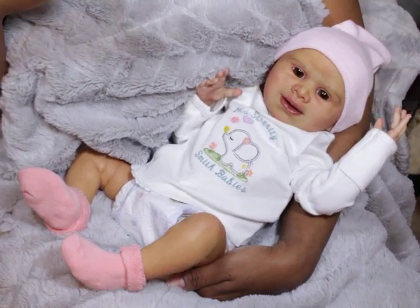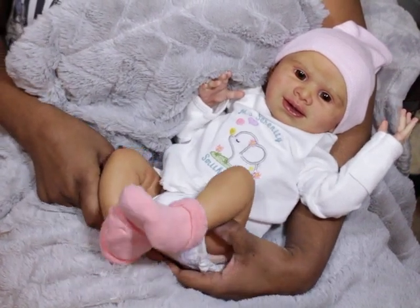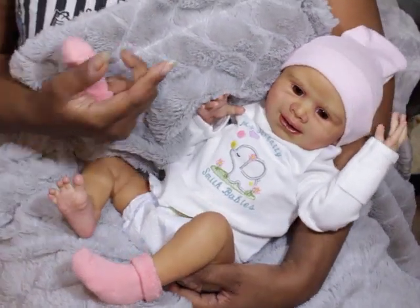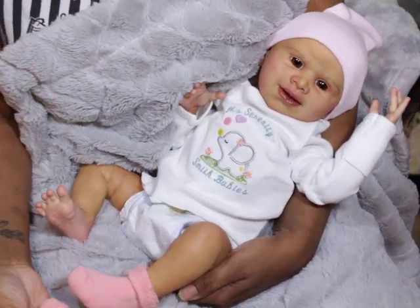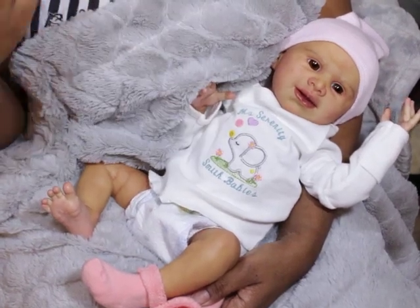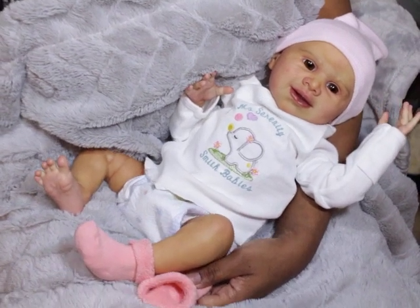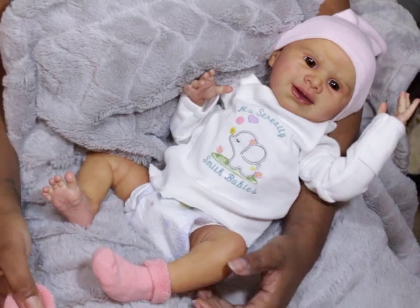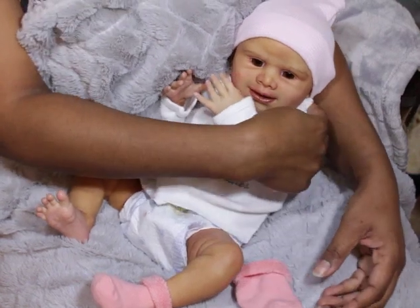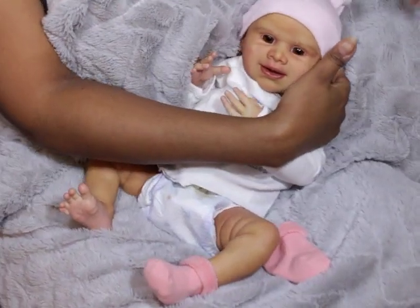Look at her little foot. I wanted to talk about armatures and drinking wet — it's always an ongoing topic. I just wanted to revisit this really quick for people that are new, thinking about getting a silicone baby, and wondering whether they should get armatures or not. I see it in the forums all the time where collectors ask about it and artists give their opinions.